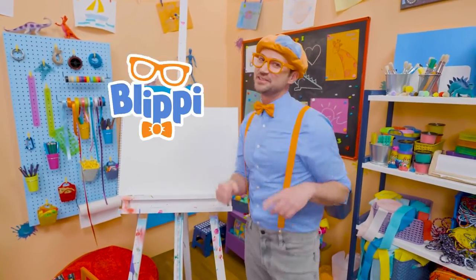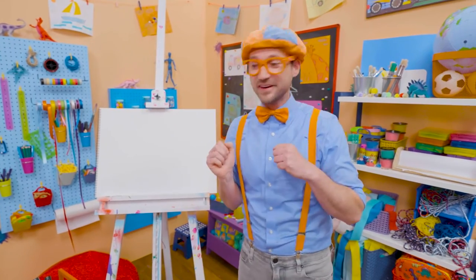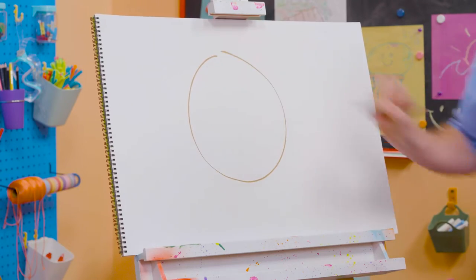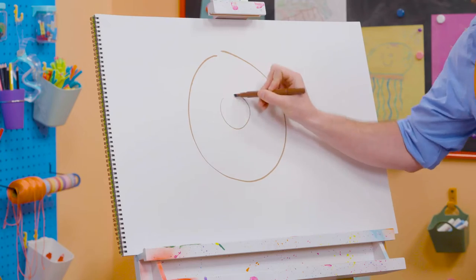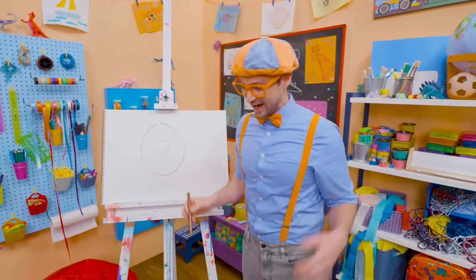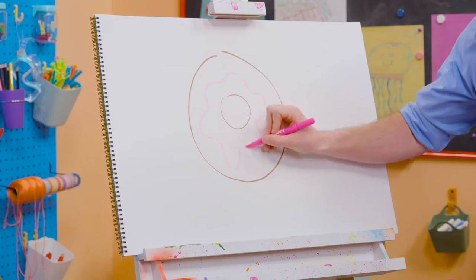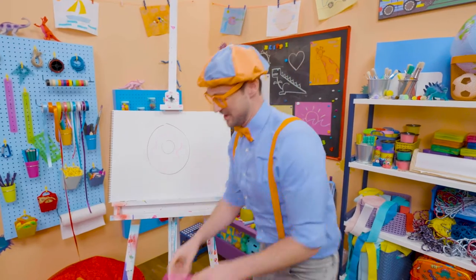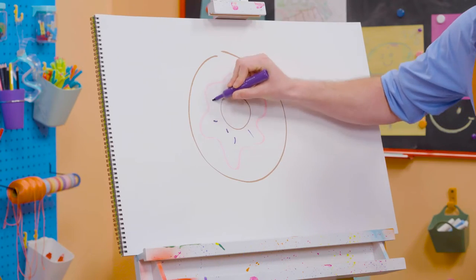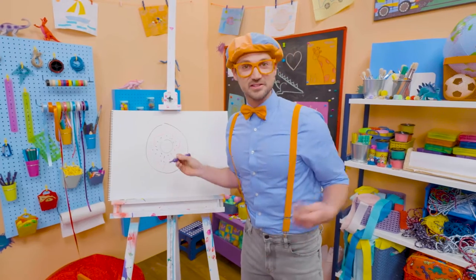Hey, it's me, Blippi. And do you like donuts? Yeah, I do too. But I only eat donuts after I eat a nice, big, healthy meal. But today, you and I get to draw a donut. Let's first take this brown marker and draw a big circle, then draw a smaller circle on the inside — now it looks like you can hold that donut! But it doesn't look tasty without frosting, so I should probably take my pink marker and draw some frosting right there. Now that looks tasty!